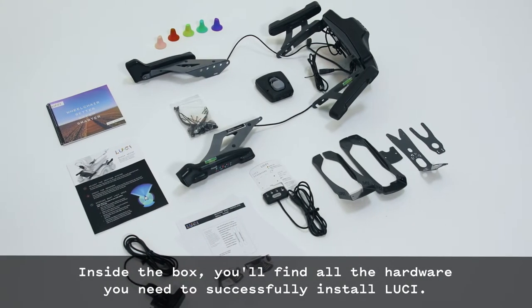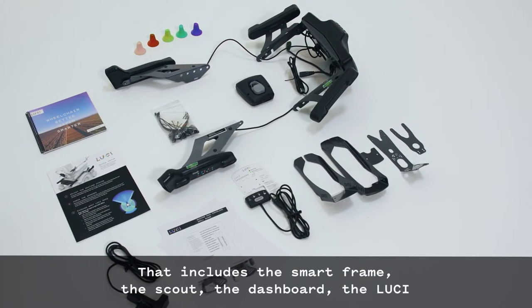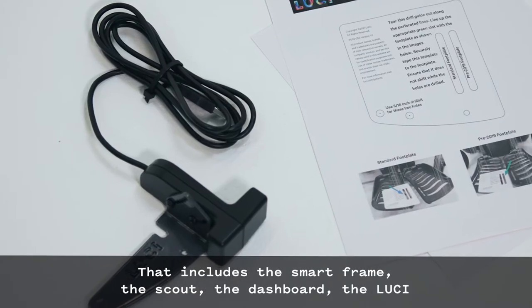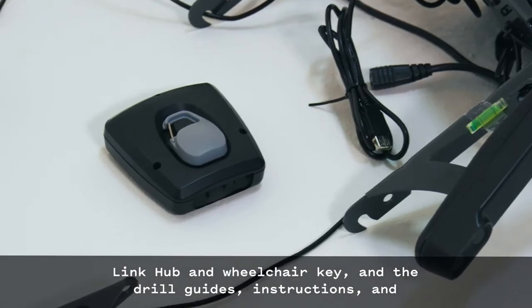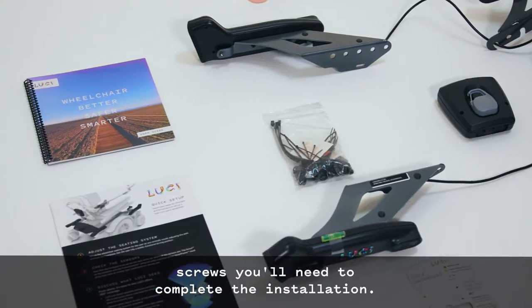Inside the box, you'll find all the hardware you need to successfully install Lucy. That includes the smart frame, the scout, the dashboard, the LucyLink hub and wheelchair key, and the drill guide's instructions and screws you'll need to complete the installation.